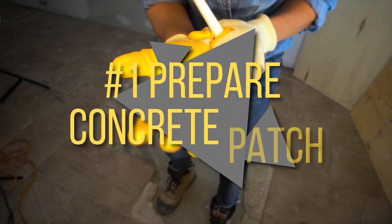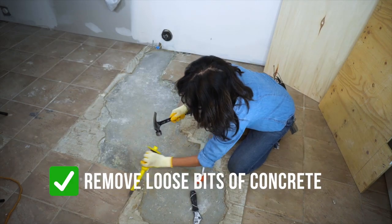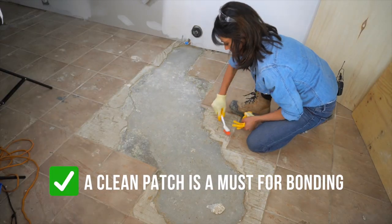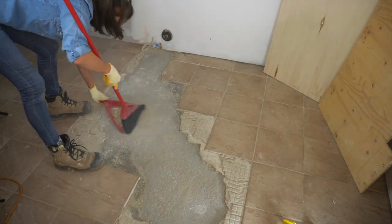Starting off with step number one: prep your surface. Any loose bits of concrete around the edges — a chisel works great. You just want to remove anything that's a little bit weak. A clean patch is a must for bonding. Pay close attention to the edges. After sweeping the entire patch, I can now move on to step number two.